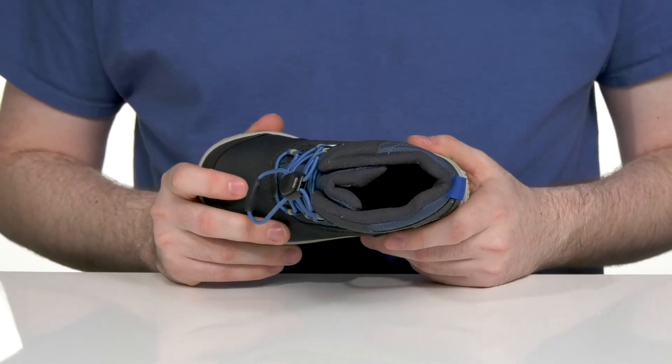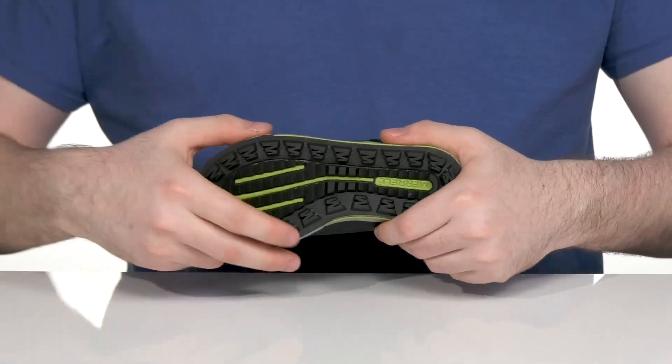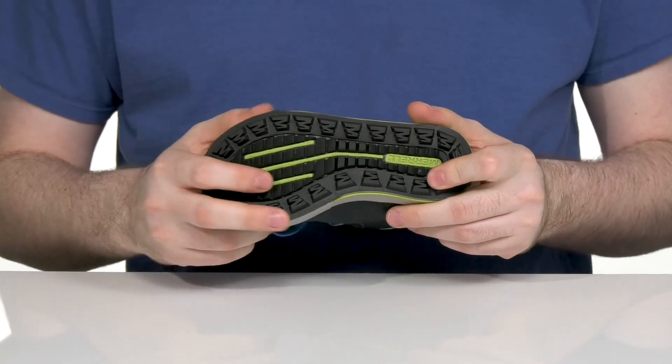The foam footbed in the bottom adds some extra comfort, and it sits on top of a durable non-marking rubber outsole that has excellent flex and grip for snowy terrain.